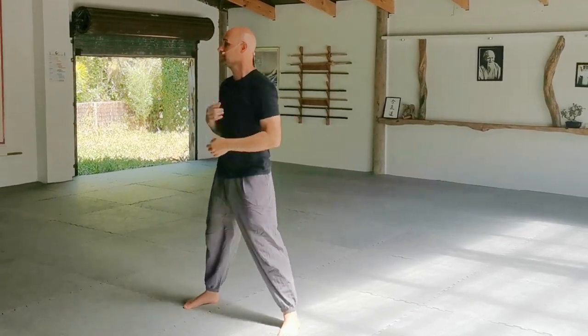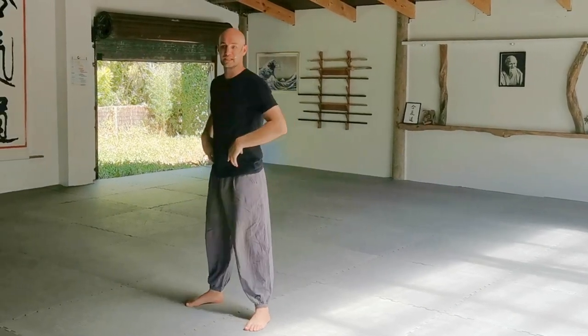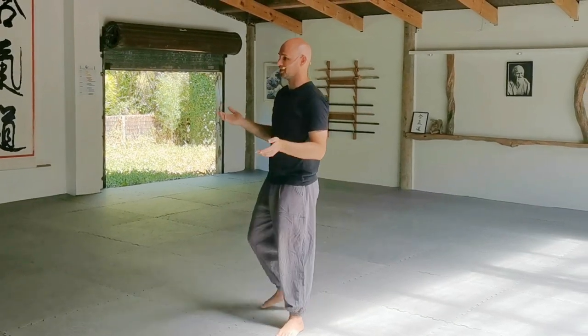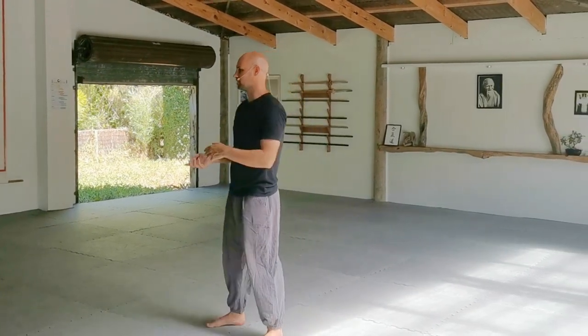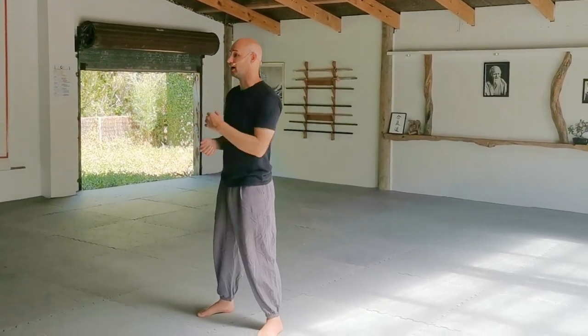And then you start to feel that spiral energy, that movement in your hips. So if you get a chance to keep practicing it, it's a nice little one just to remind yourself from a Kung Fu perspective — from a Seven Star Praying Mantis perspective — how we utilize our center of gravity, our hips, and the energy in our arms.